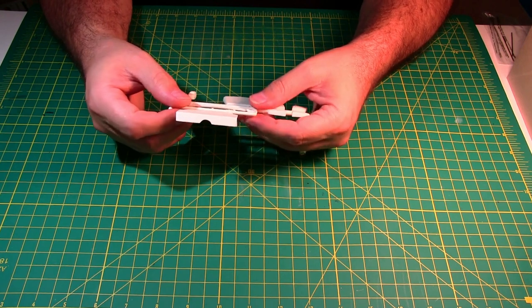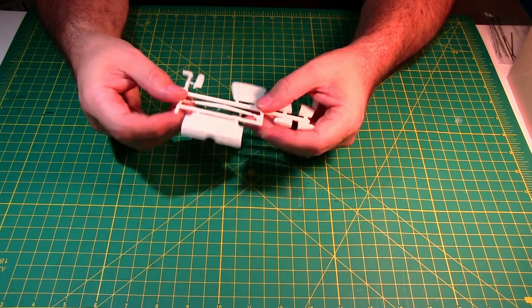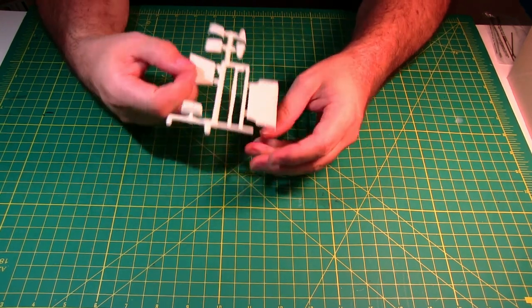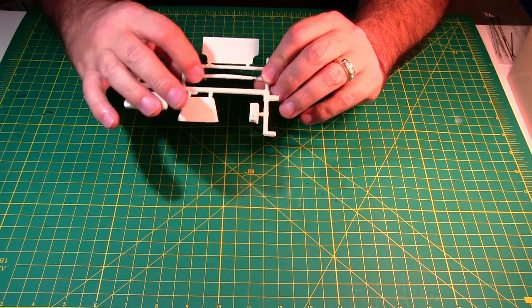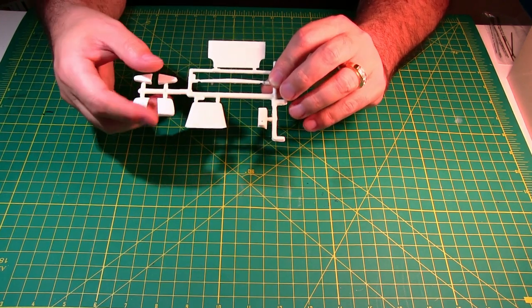I'm not a hundred percent sure what this part is — oh wait, I think that's the little insert that goes in between the tail lights in the rear bumper that the tail lights wrap around.